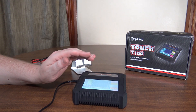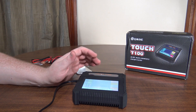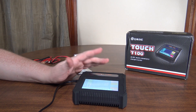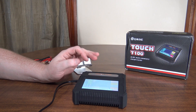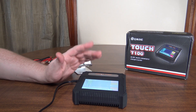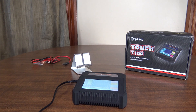It can charge anywhere from 0.1 amp all the way up to seven amps, so a wide range of charging rates. The storage charge charges the battery to 3.80 volts per cell. Sometimes they charge at 3.85, but I'm not sure if it really matters. Anyway, this one charges to 3.80.